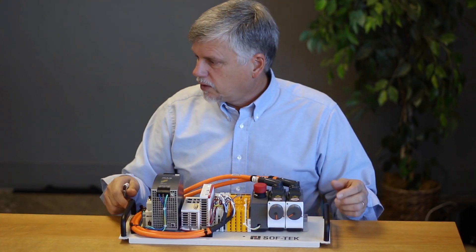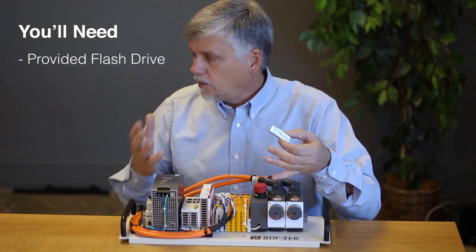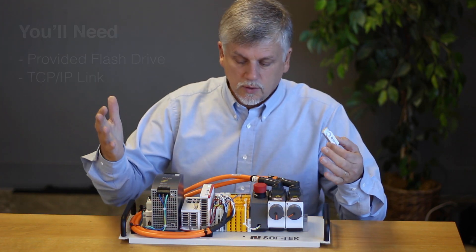The system comes turnkey ready to go. Basically what you'll need is the information on this dongle that comes with the system and a TCP/IP link, and you're off and going.